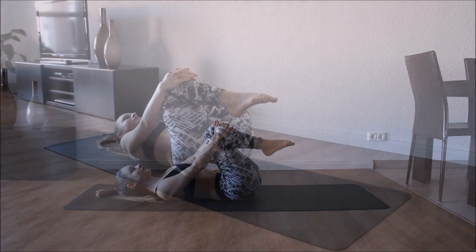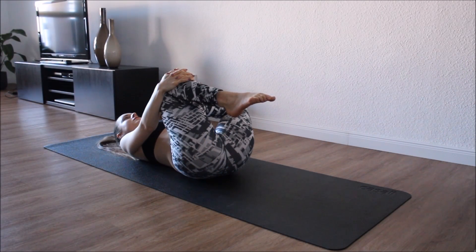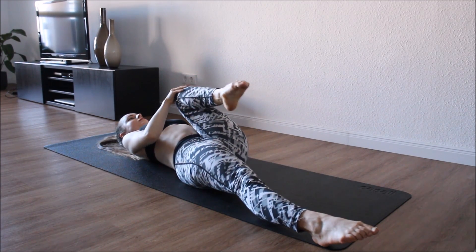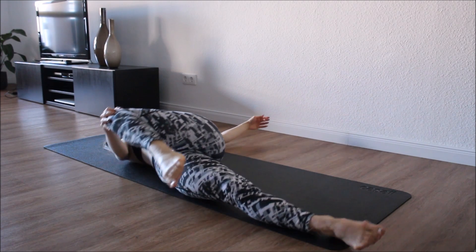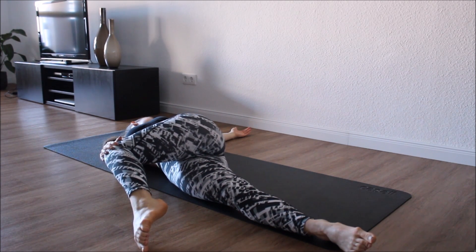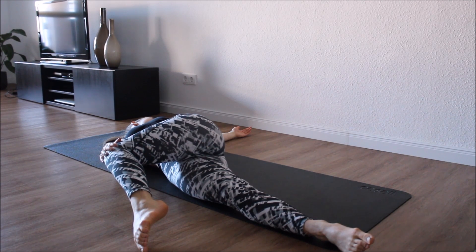Now we're gonna grab our knee and come for another spinal stretch on the other side. As I said before, shoulder is on the floor and your head is in the opposite direction. Don't worry about your knee being too high, it's okay — it's all about the shoulders being on the ground.